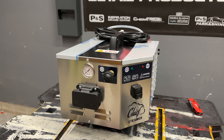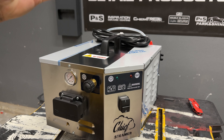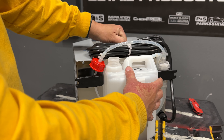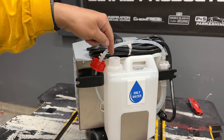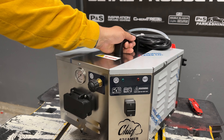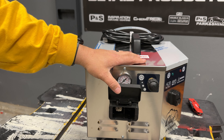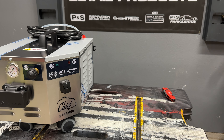I want to bring you guys in a little closer so you can get an idea of what we're working with here. Yes, this is the Chief Steamer 100. The reason I got this one over the 75 is because it is refillable — meaning that when it's running low, you can fill it up with water and you don't have to turn off the unit. That's a huge time-saver advantage. Power button, adjusting the steam, and this is where your wand is going to attach.